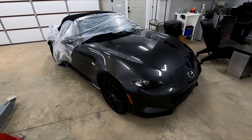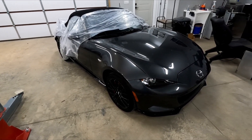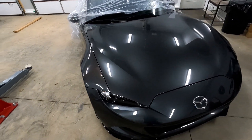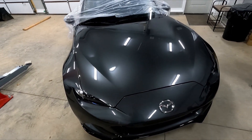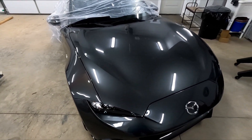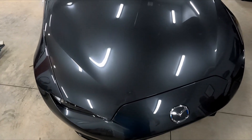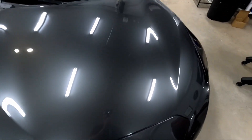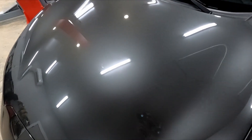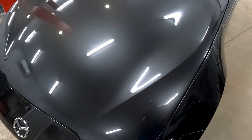I wanted to give myself a little bit of a head start, so last night I washed it really quick with Dawn dish soap. I always do that before I detail a car — it takes off all of the old wax and whatever grease the dealership has thrown on it. And it's really not in bad shape. If we look across the hood, we've got some water spots, maybe some bird droppings that have burned into it.